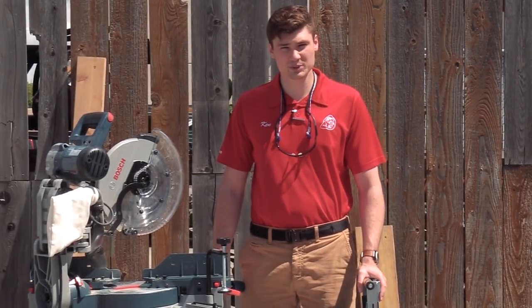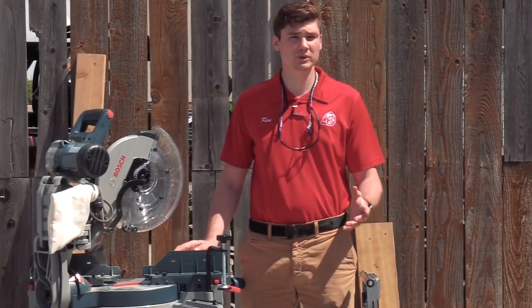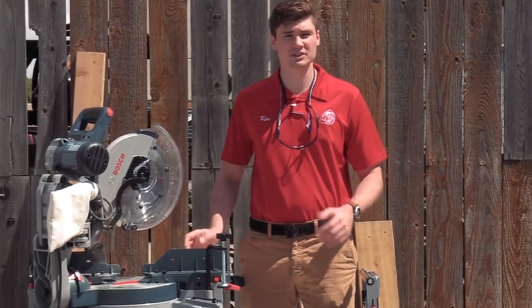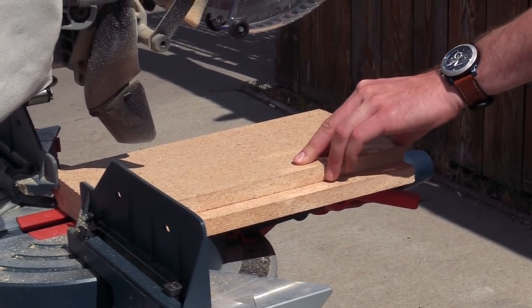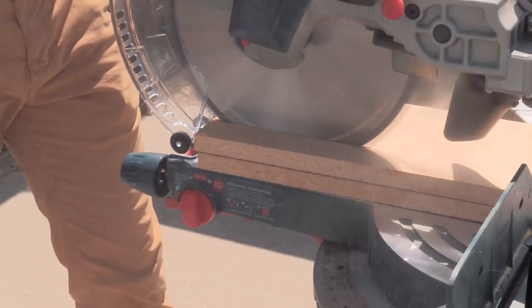Tip number four is a great way to increase the cut capacity of your saw. There might be times where your work piece is a little more demanding than what the saw can handle because it's got a little more width than the saw's actual cut capacity. A great way to get around that is to take a three-quarter inch piece of plywood and put it underneath the original piece — by doing this you'll raise that piece closer to the saw blade and increase the cut capacity.